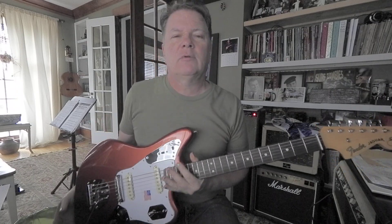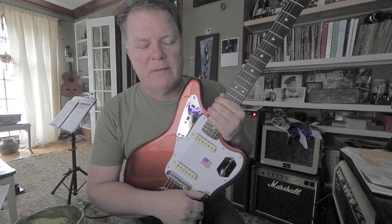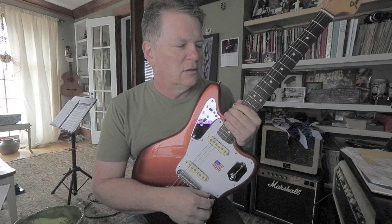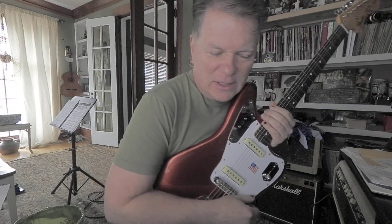Nobody liked it. Nobody cared when I played it live — there was zero applause every time. And that's not my fault, because that's a great song. Well, maybe my vocals suck. But anyhow, it's fun to play.